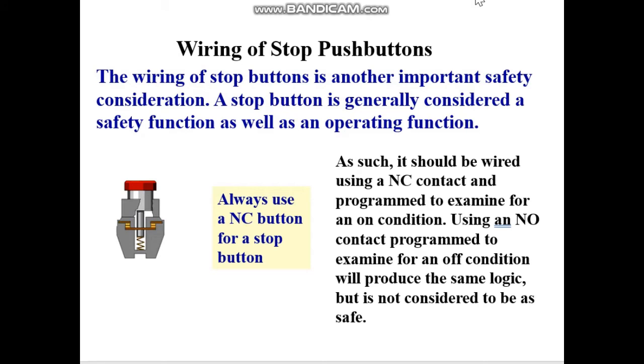The other consideration is wiring the stop push button. You must always use a normally closed button for a stop button. Usually when we see this red stop button — the mechanical stop button we can buy in an electronic store — it has a spring-return kind of construction inside, so we can examine for an on condition when the circuit is connected. If it breaks off, it will spring up to break the circuit, and therefore the contact itself will become open.